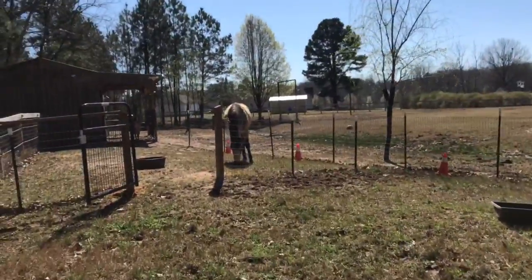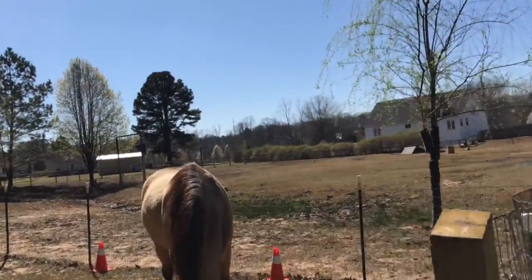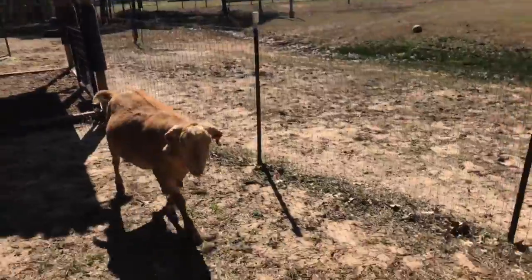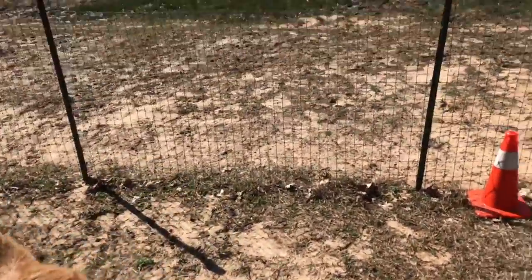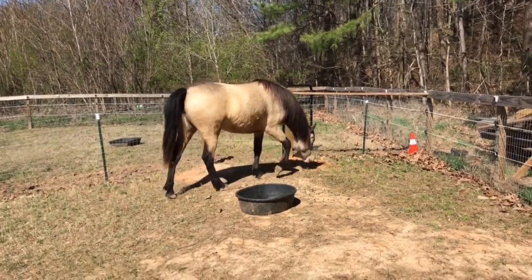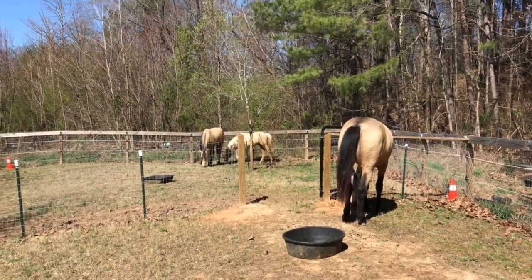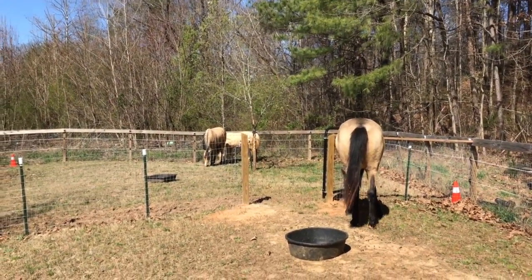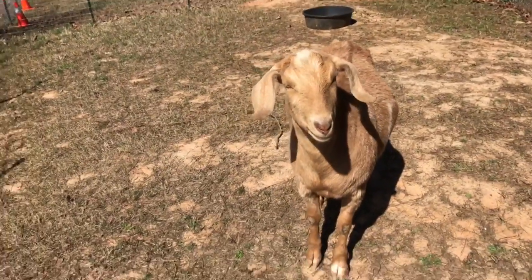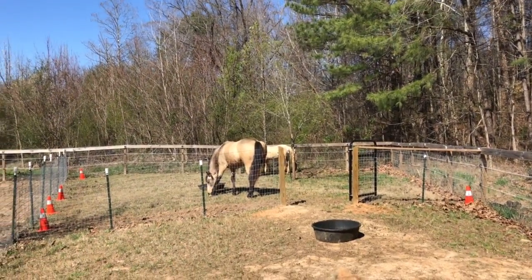We'll see here in a couple of weeks how well they do on Bermuda hay. Thank you guys for tuning in and listening to me jabber on — I hope you enjoy my videos. I'll do another video soon. We have a big move coming up. Hopefully between the end of April and the beginning of May, we will be moving out to the Ponderosa into the country. I'm excited and hope all that goes well. Hopefully I'll have more videos for you coming up with the remodeling of the Ponderosa. Thank you, guys — talk to y'all later. Bye.